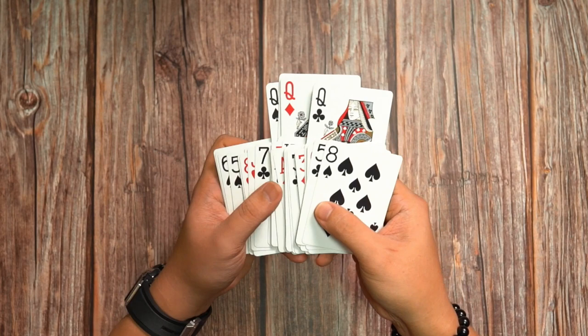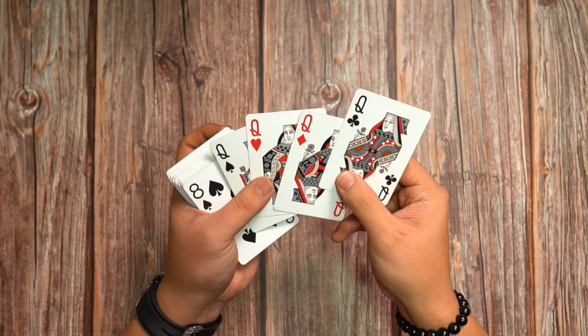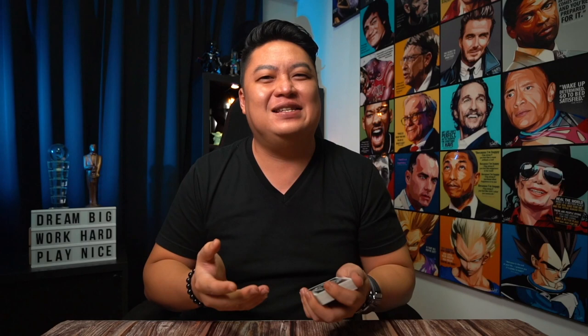One more and one more, just like that. Once you are here, using your middle finger as the pivot, simply turn the cards over this way and there you have the four queens. And that was the outjob — a simple way to reveal a playing card or use it to remove certain playing cards in a more fancy and graceful way.